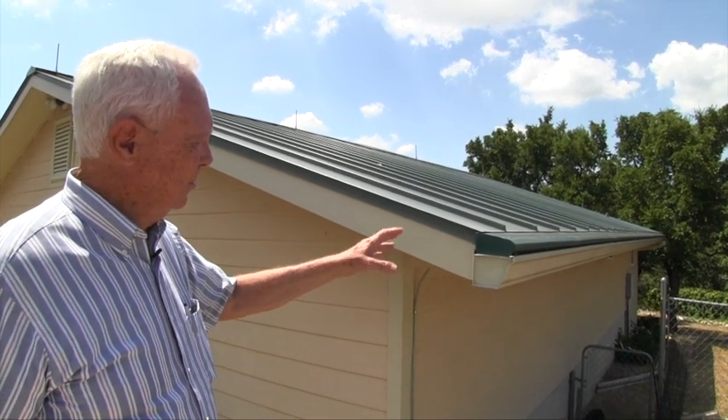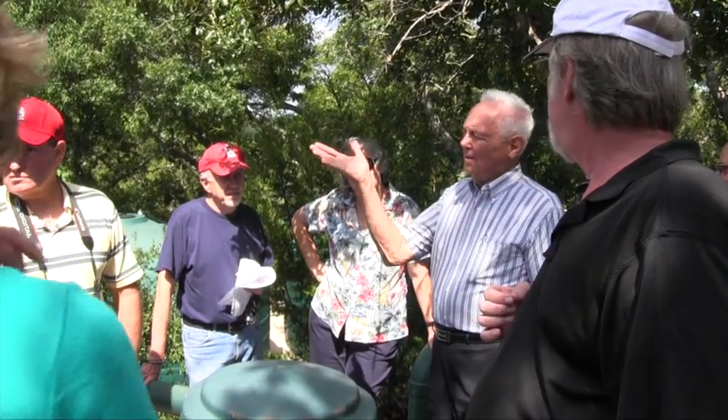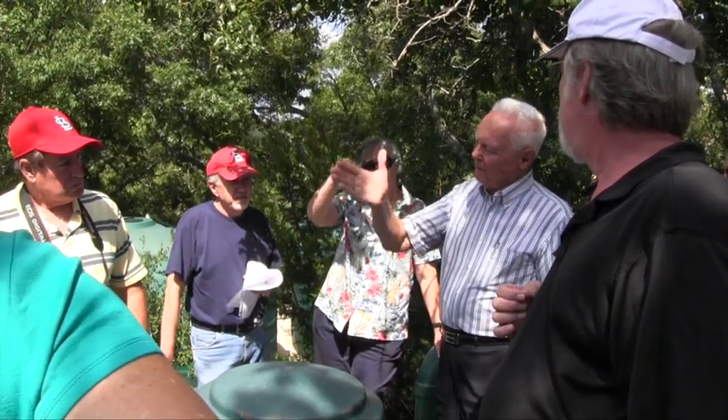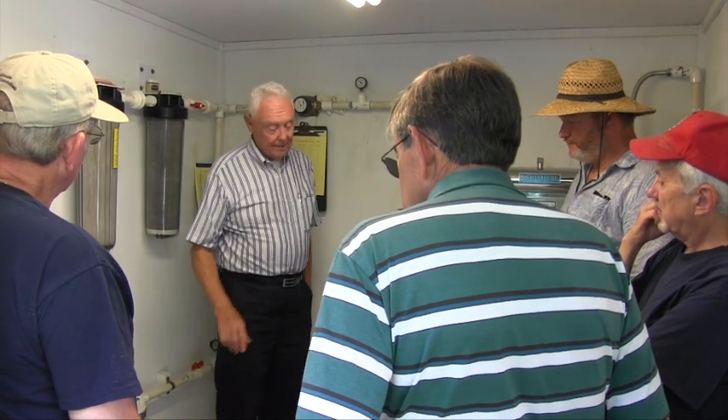John Kite, the Vice President of the Cal Creek Groundwater Conservation District, is recognized as one of the country's leading authorities on rainwater harvesting. He has a system which has supplied all of his family's water needs for years, even through periods of severe drought. Let's have him show us his system and talk a little bit about it.